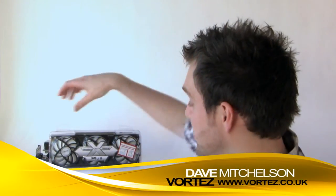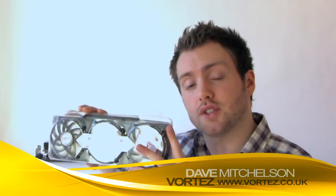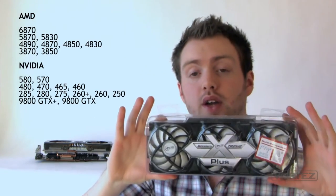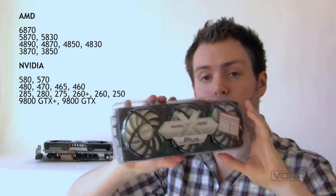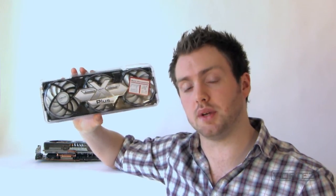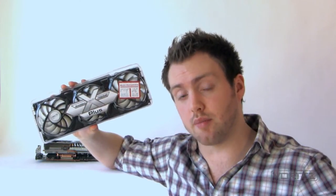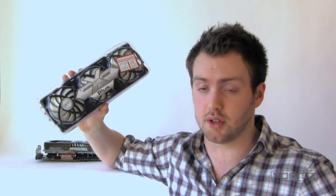Hi guys, today we're going to be taking a look at a VGA cooler from Arctic. This is the Accelero Extreme Plus, which is designed for high-end graphics card solutions and is available for the following models. This is an aftermarket cooler and it's going to replace the stock cooler on your graphics card. The stock cooler isn't always the most efficient way to cool your GPU — it can present quite high temperatures, which can prevent you from overclocking because of the temperatures under load.